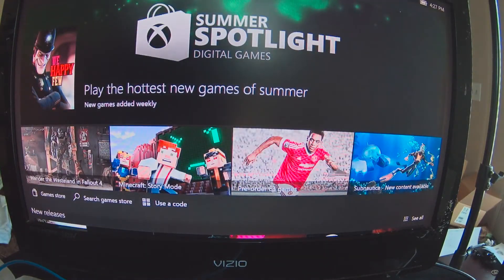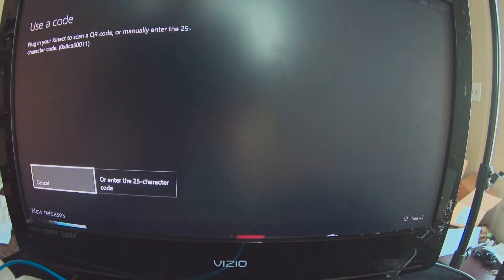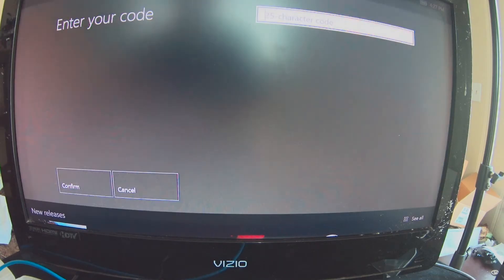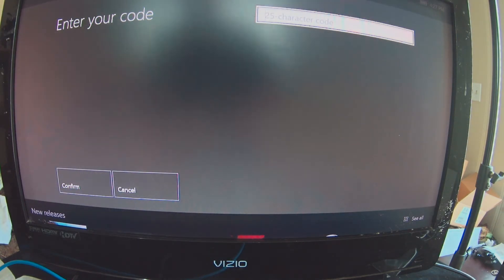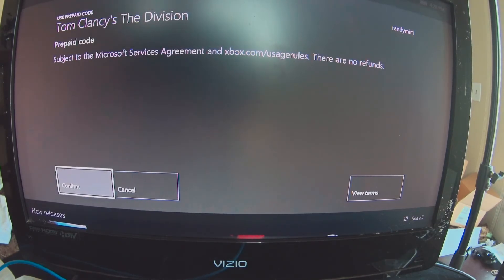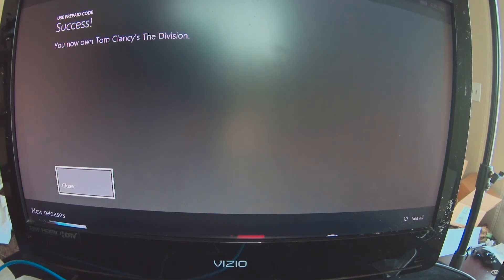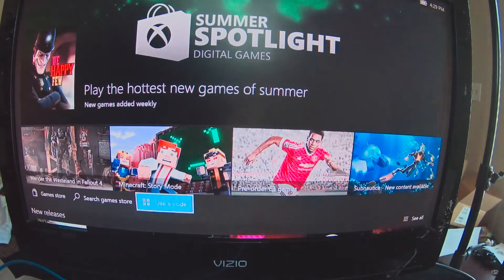Store, Games, Use Code. Let me go ahead and open this up — it's got a code in it. I'll go ahead and use the code. So I entered the code and I'm going to confirm by hitting the A button. And that's it — 'You now own it.' I'm assuming it's going to download in the background.